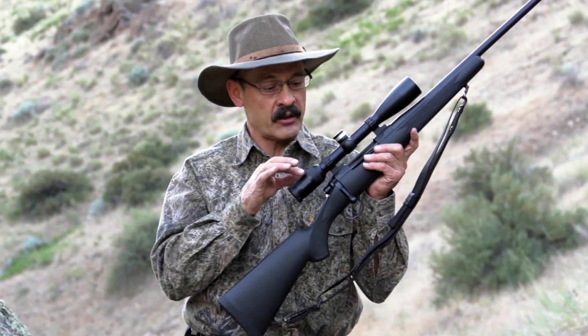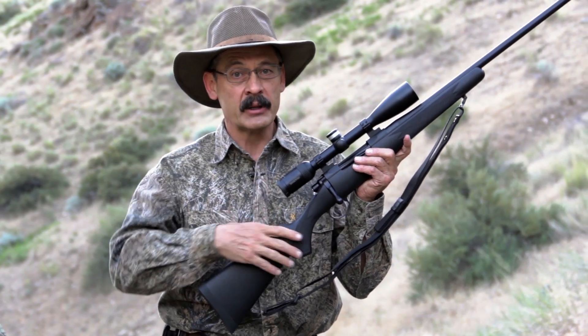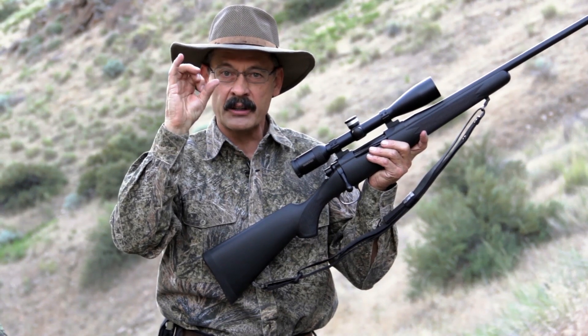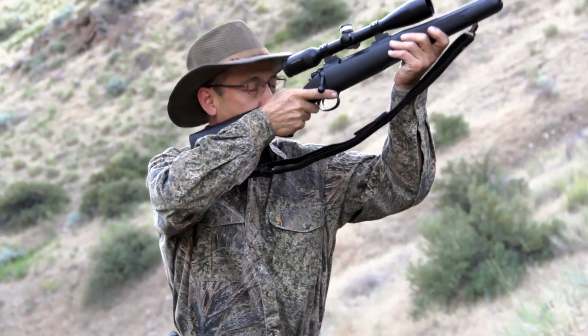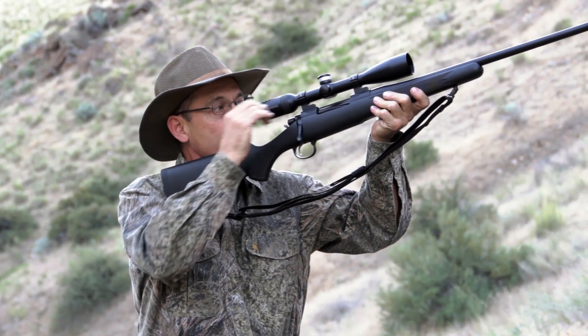Another thing you want to check is how far back or forward your scope has been mounted. That's called your eye relief and there's a certain area in which you can see a full view. You get too close and you get the blackout edges. Too far away and you get blackout edges. So close your eyes, look up, and if you're getting a blackout edge, slide that scope in or out.